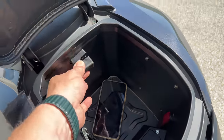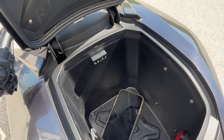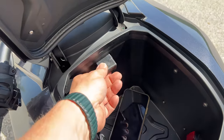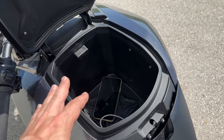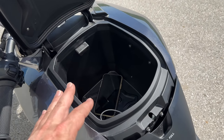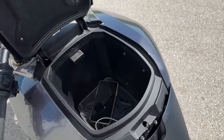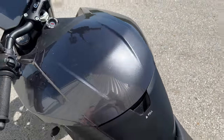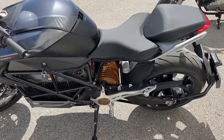Up here is the OBD2 port so you can plug a scan tool into it. All the error codes are also available on the dashboard. I like to throw a light jacket in the compartment when I'm riding in really hot weather in case it cools down, or I can go to lunch and throw my lunch or a drink in there. It makes it really nice not to have to mount saddlebags or carry a backpack around all the time.